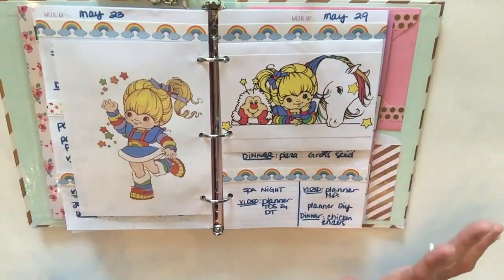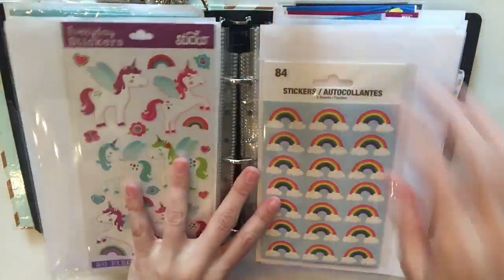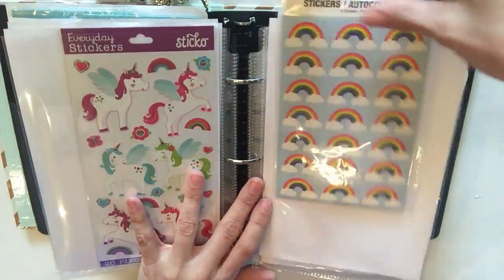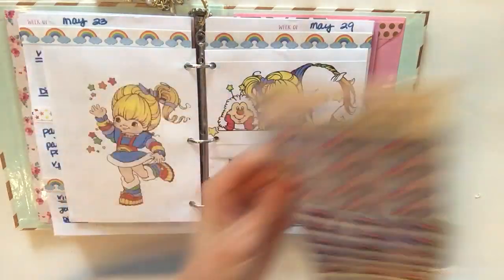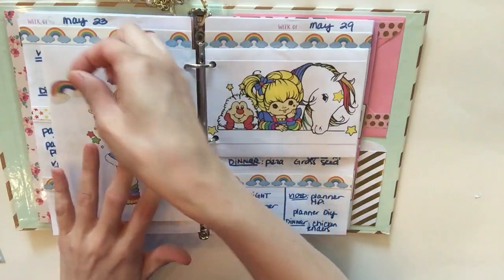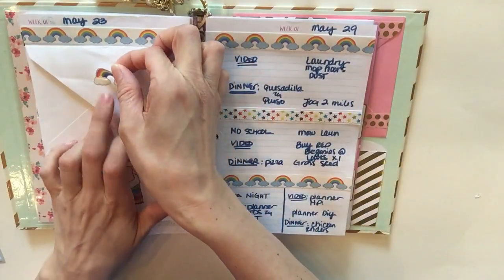How adorable is that! I also have some stickers I got from the Dollar Tree, and when I got them I knew I wanted them for Rainbow Brite — they're these rainbow stickers. How cute is that? I think I want one right here.